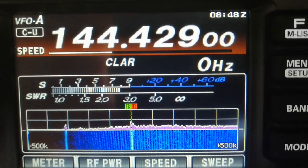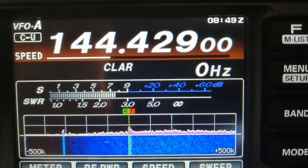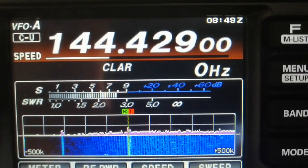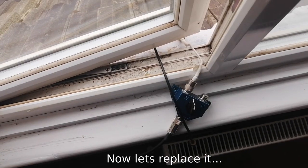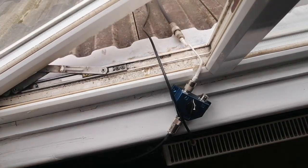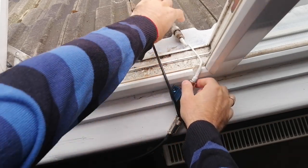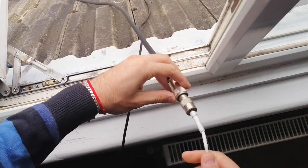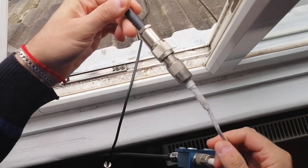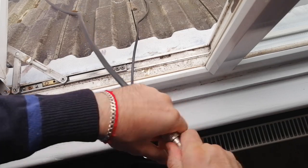This is the signal strength of the GB3 VHF beacon with the original cable I've made myself. You can see my current setup which we are going to replace.